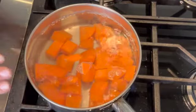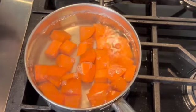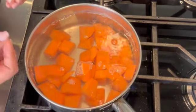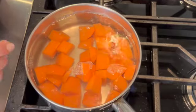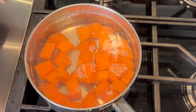Now that I have the sweet potato in the boiling water, I'm going to let it cook until it gets really soft. At about the 10-minute mark I'll place my knife in it to see if it's really soft, and if not, I'll let it cook a little bit more. The whole idea is to get the sweet potato very tender, very soft — at that point I'll show you the next step.